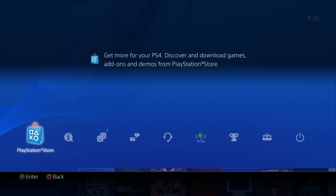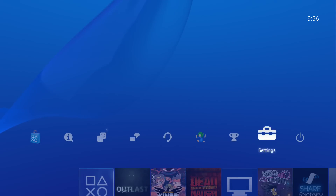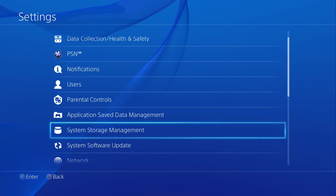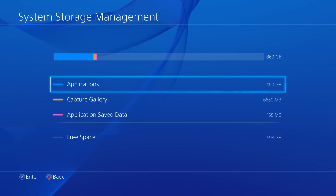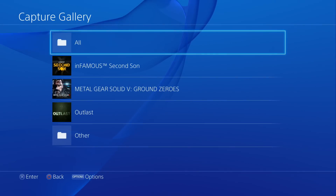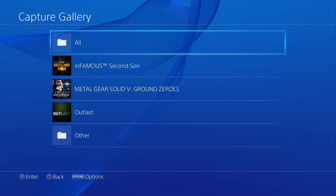Once you're logged in and you've gone to the top of the XMB, scroll over to Settings, down to System Storage Management, select in there, and then the middle one — Capture Gallery — click in there. This gives you access to all of your games that you've been taking videos and pictures of.